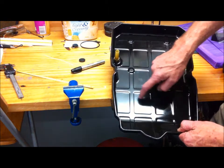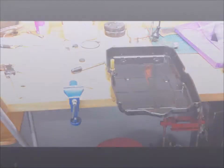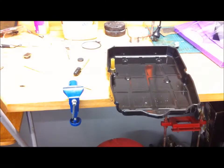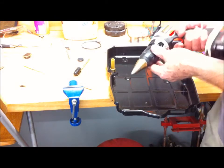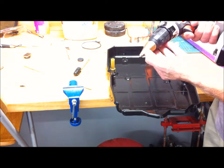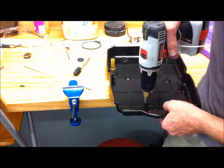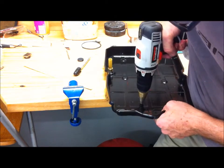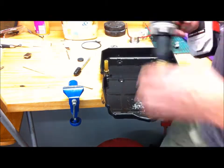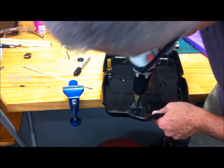I'm drilling a half-inch or 13-millimeter hole through the bottom of the pan on this flat section here. First I'll drill a pilot hole, then I'll use a step drill — the second step is 12 millimeters. Be careful not to go too far: the first step gets you to 10 millimeters, then go to the second step for 12 millimeters.